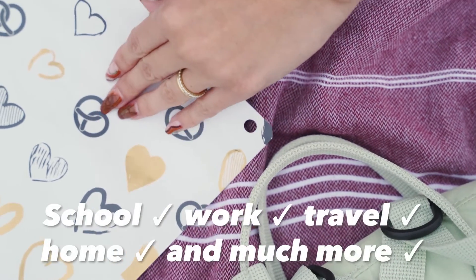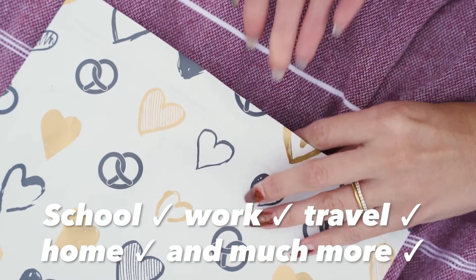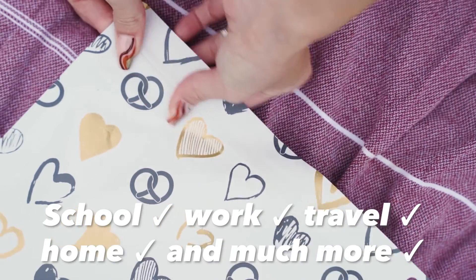The Asobu food bag is perfect for on-the-go activities: school, work, travel, or use at home for fresh storage convenience.